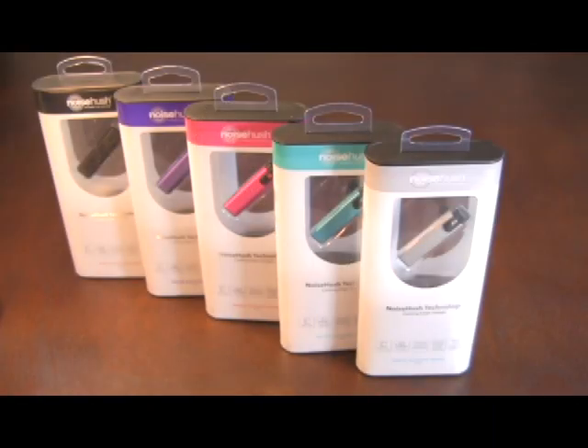As you can see, the N525 comes in five colors. It has up to five hours of talk time, 100 hours of standby time, and comes fully charged.